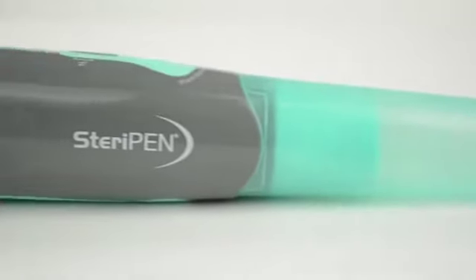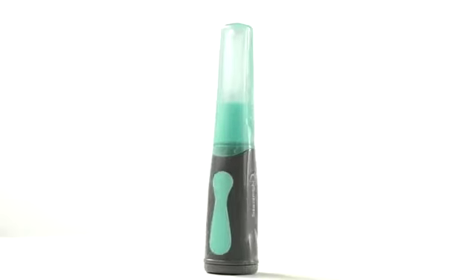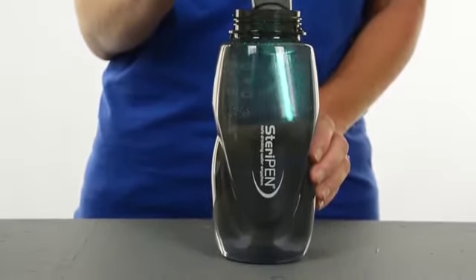Aqua treats up to 3,000 liters, giving you peace of mind knowing you can outlast even the longest emergency situation. Aqua is also a perfect travel companion when visiting places that you might be worried about the safety of the water. Instead of buying bottled water and leaving a trail of plastic, bring along an Aqua and you can make tap water safe to drink.